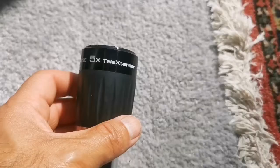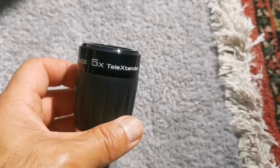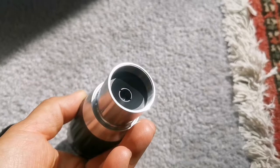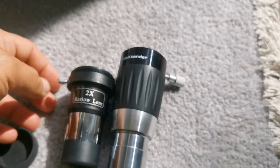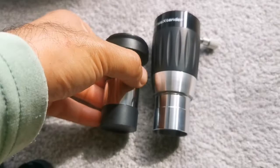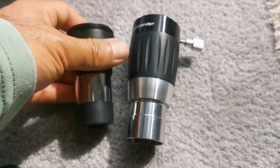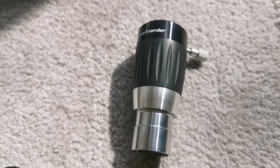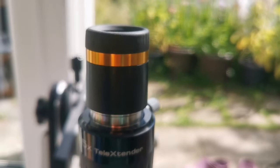This is the Meade 5x Tele-Extender. It's quite a substantial eyepiece — big. The lens of it is quite tiny. Comparing with the Skywatcher, it's about one and a half times the size and probably two to three times the weight. This is the 5x Meade Tele-Extender — let's see how it will be in the focuser. Let's see the view through this telescope and this Barlow.